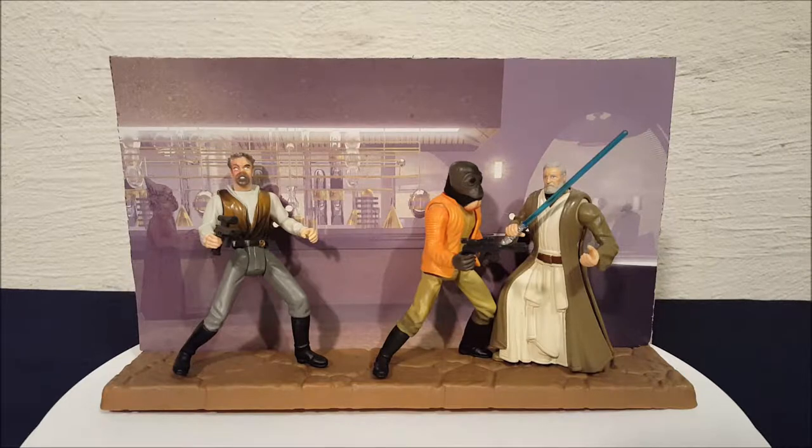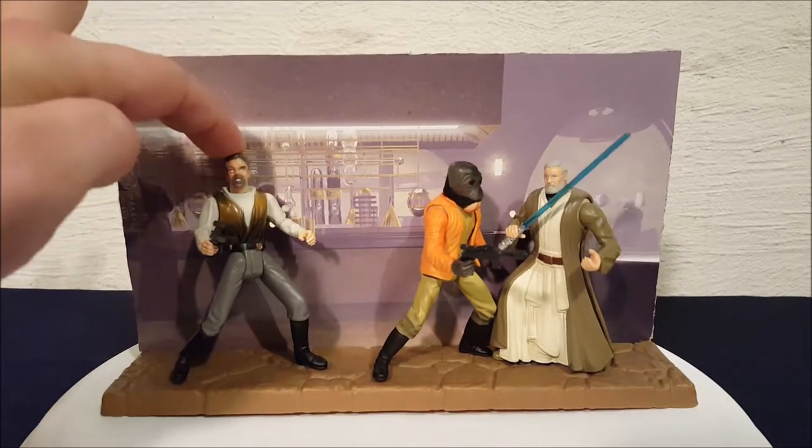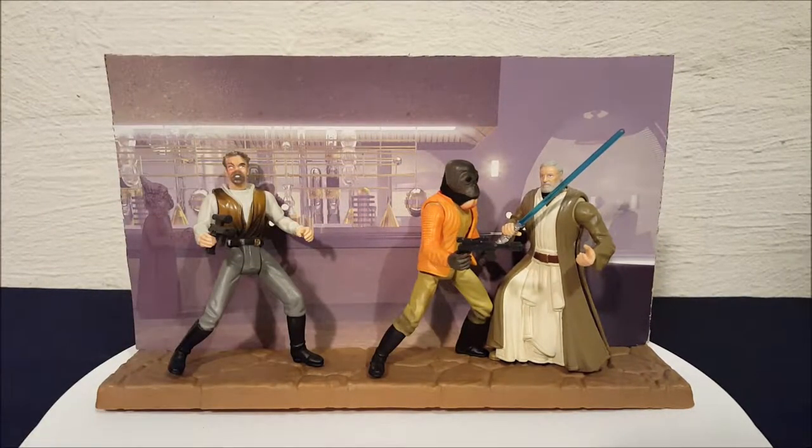This set came out in the late 90s and what they were trying to do is recreate a famous scene from the movie. This is the Cantina scene where Obi-Wan removes Ponda Baba's arm. This is Dr. Evazan and Ponda Baba, and they actually made a small cameo in Rogue One — they accosted our hero.